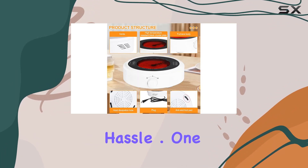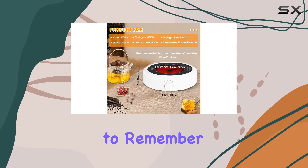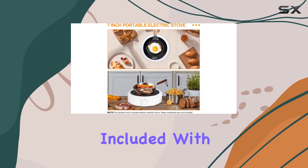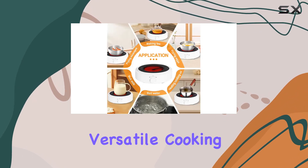One thing to note is that it's a manual operation, so you'll need to remember to switch it off once you're done cooking. And remember, folks, while the product images may show various containers, those aren't included with the stove itself.